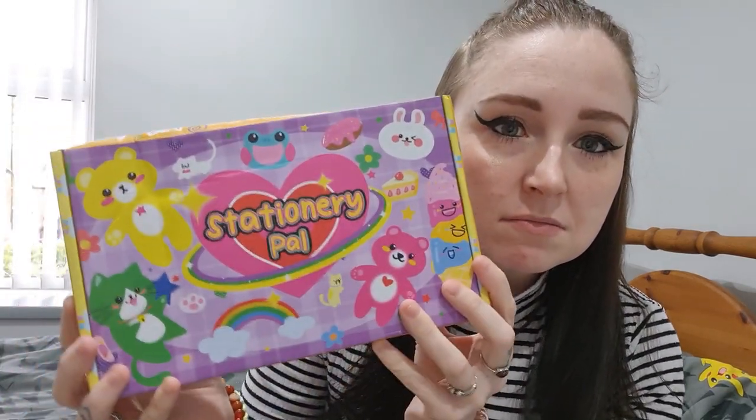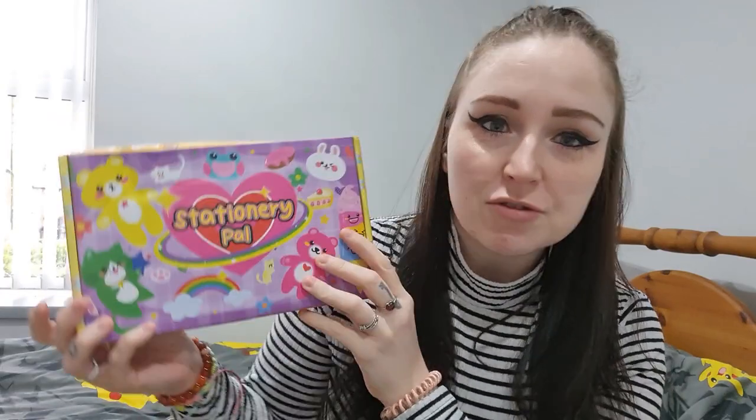I just thought we'd give it a go and open it. Look how cute the box is — how retro! I might cut these little bears out, they're really sweet. I've not looked inside it yet.